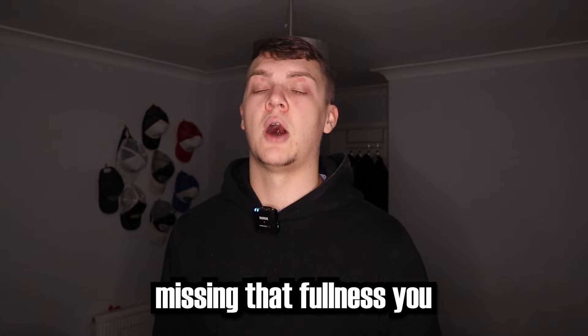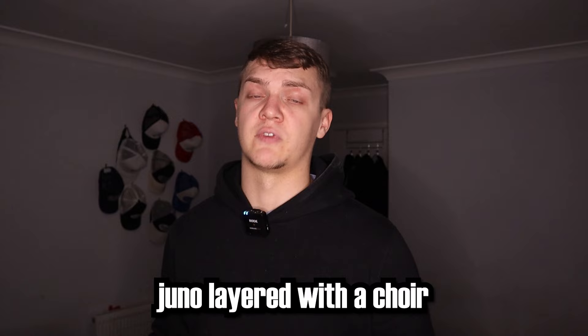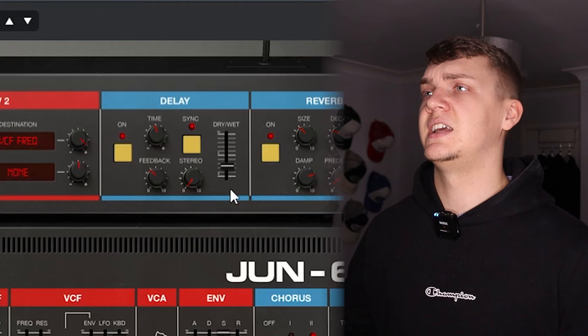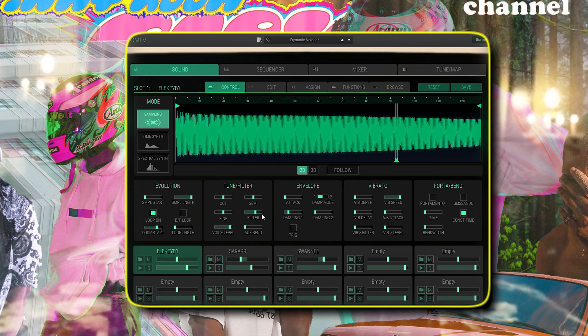I was missing that fullness that you often hear in songs like White Ferrari, which sounded to me like a Juno layered with a choir. So I used reverse pads from the Juno. Then in the advanced section for the delay, I turned it up to give it some more depth. Then I used this CMI choir, which I just filtered the cutoff.